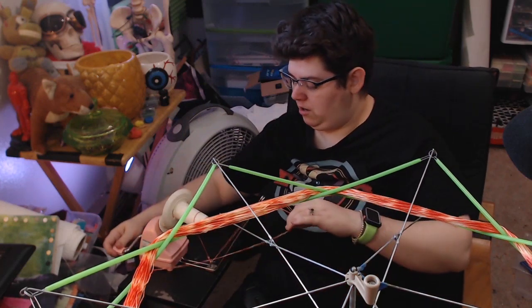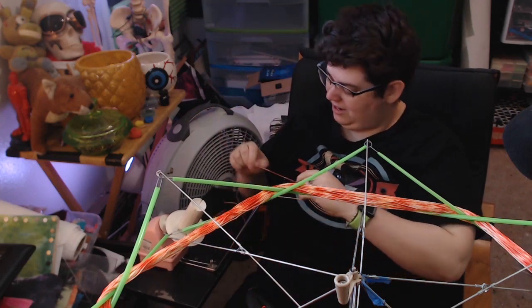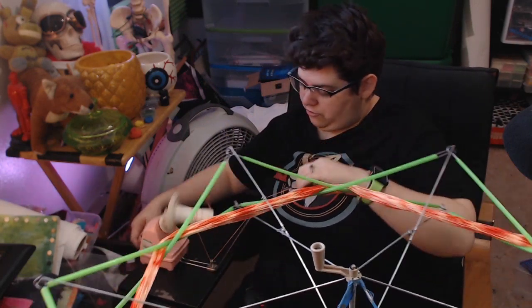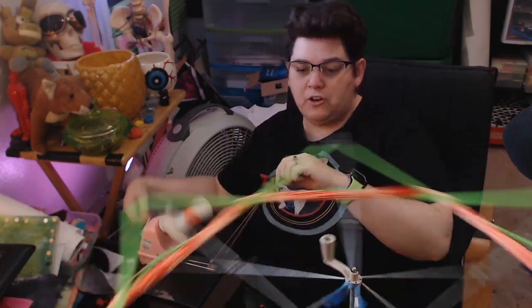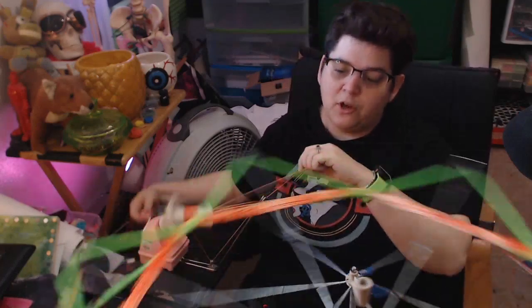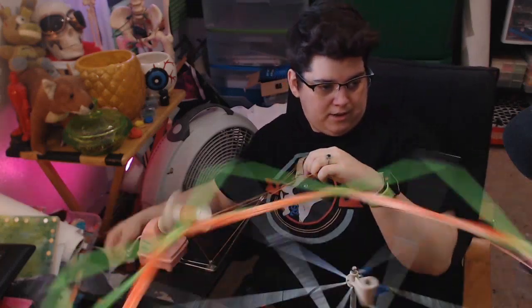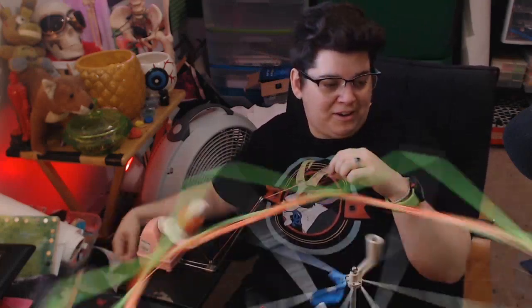Now we're going to make sure that we have all six strands threaded properly — or else that happens. We're just going to wind that up just like this. We're not doing anything to the swift; we're just holding tension with our off hand as we wind and it will just fly right off. These are usually meant for yarn, hence the names yarn swift and yarn baller, but they work quite nicely for this as well.